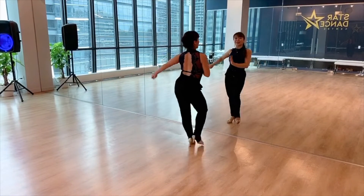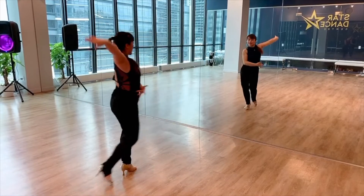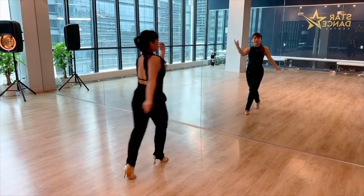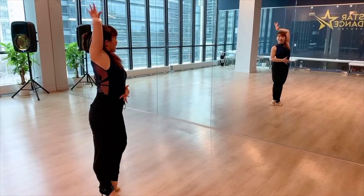Brush through your hair. Back is your lift. Two, three, tap. Five, six, seven, eight. And last time. Two, three, tap. Five, six, seven, eight. Very nice. Moving along.